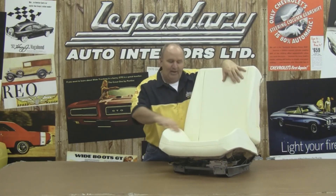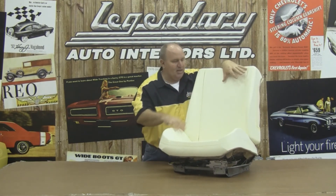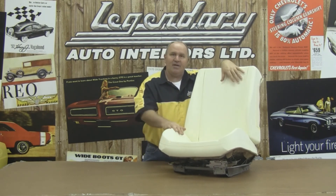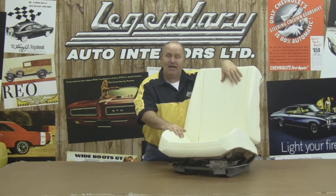Hopefully this video has been helpful for you. You can see the rally foam is all installed onto our factory seat frame — the high raised bolsters give us that sport look and keep you locked into your seat. For other tips on how to install the seat covers for this application, access our website at www.legendaryautointeriors.com or give us a call at 1-800-363-8804 for all your installation tips. For Legendary Auto Interiors, I'm Ron Halbritter — we'll see you next time.